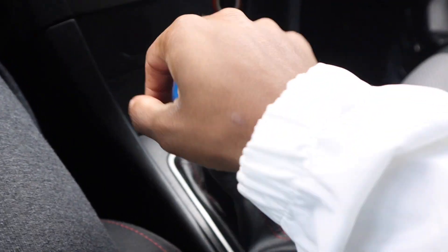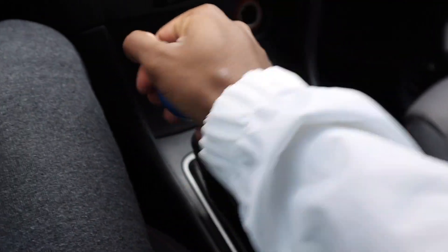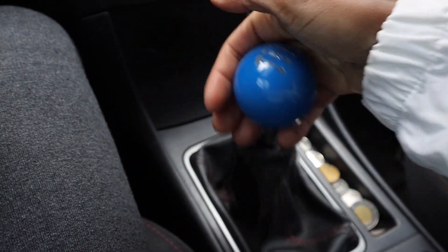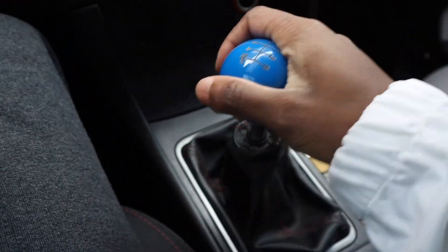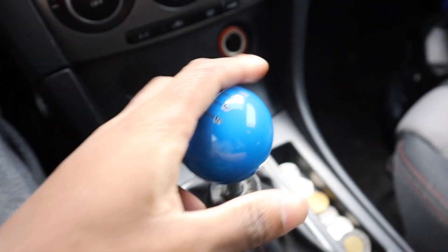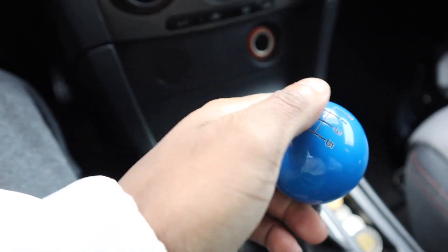Let's check out the new shifter feel. So much shorter guys, oh my goodness. First, second, third, fourth, fifth, sixth. Oh man, I should have done this so long ago. It feels amazing — shifts are so much shorter and so much tighter too. The final test now is to take this thing out on the road and take it for a little spin to feel how it really performs.